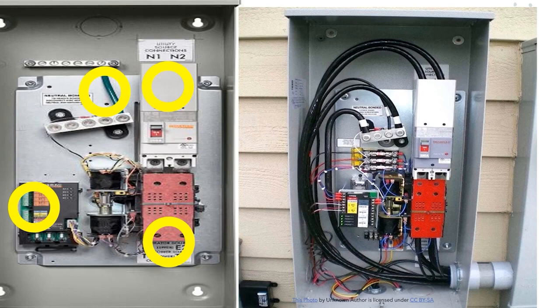When the utility power drops out, the switch is going to sense it and tell the generator to start. The generator starts, and within about 10 seconds it's going to automatically transfer over — blocking out the utility side and energizing the lugs below the red piece. When it senses that utility power is back, it's going to automatically transfer back over, re-energizing the utility conductors to the customer's load side, and after a cool-down cycle it's going to cut off the generator.